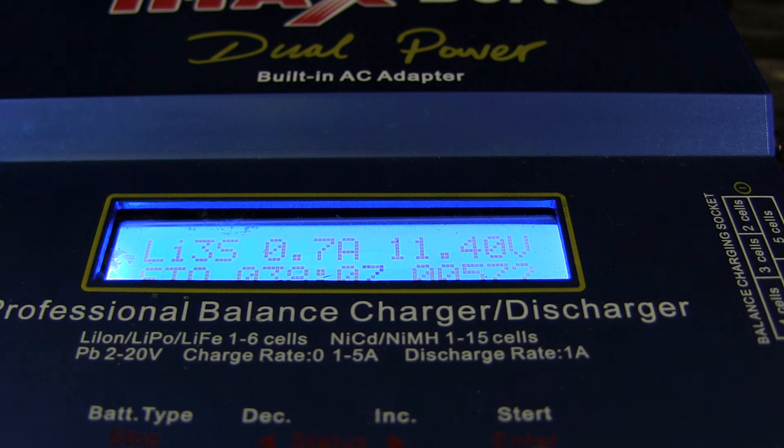I recently ruined a couple of 2200 Zippies because I did not put them in storage mode. My 3300s are still perfectly fine because I did have them in storage mode, and I had them stored for a good few months. Even in a few months you can ruin a lithium polymer battery without having it stored at the right voltage. I hope you guys find this useful — take care.